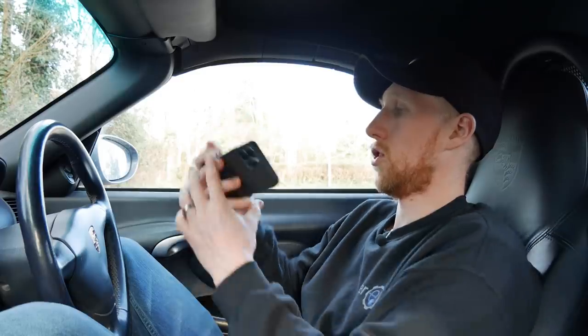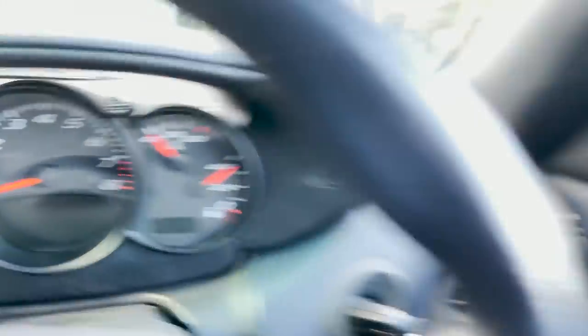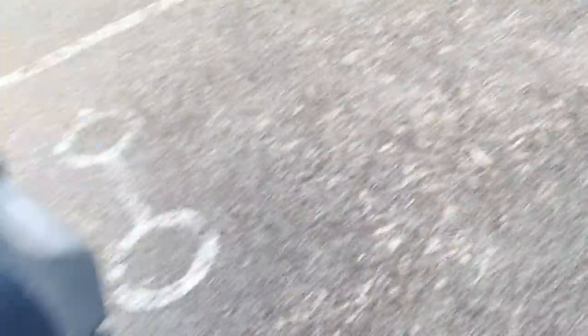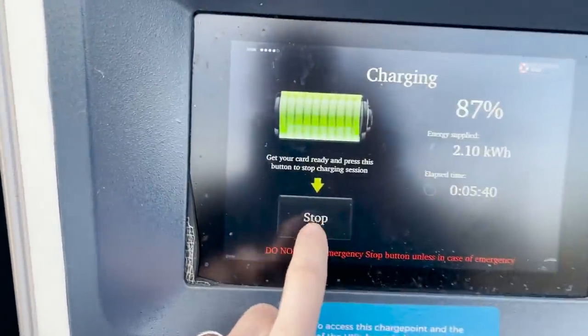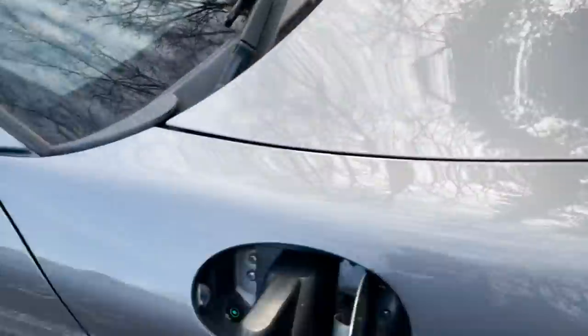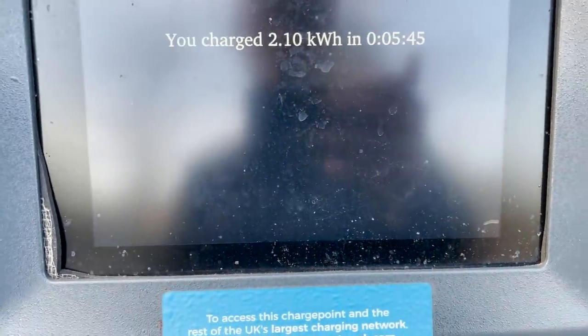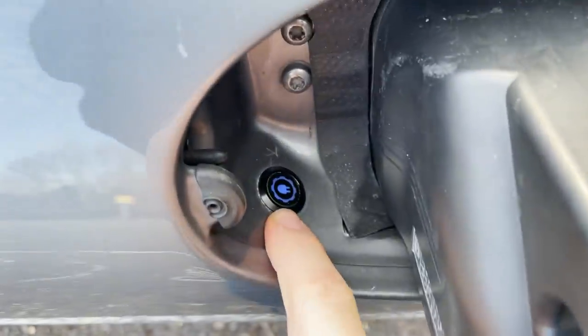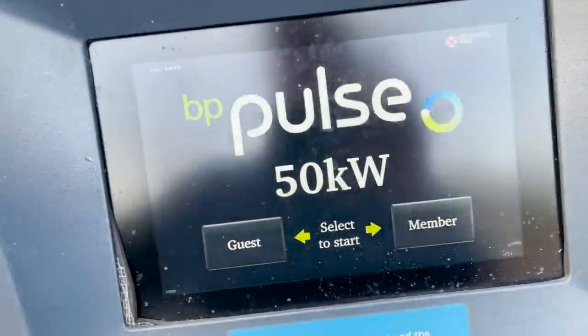We're now going to do the disconnection process. You can press stop charging on the charger unit itself, or you can use the button on the vehicle which communicates back to the charger and tells it to stop. We put 2.1 kilowatt-hours in over 5.45 minutes. The light goes back to blue, meaning the connector is unlocked, so you can unplug and it goes back to as it was.